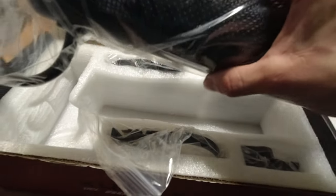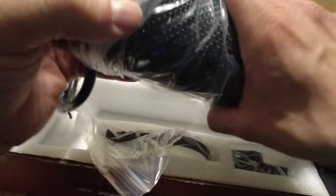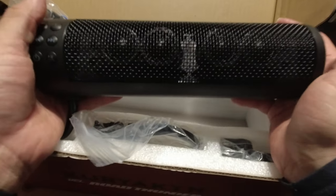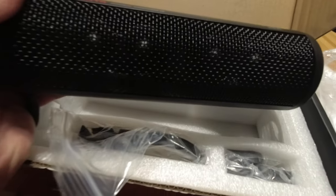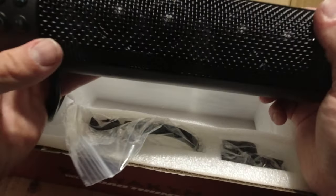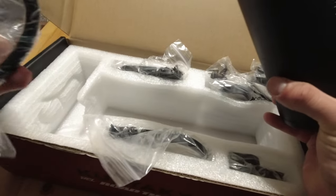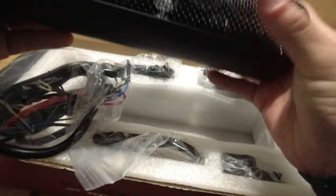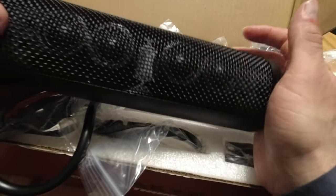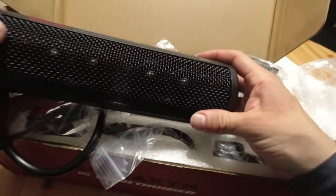Now we have the main unit — last but not least, the actual soundbar itself. Wow, this looks really nice. It smells brand new. Probably made in China, but anyway. There's a big thick beefy wire right there. It doesn't look like it's got huge speakers — it's got what looks like four tweeters. There might be a subwoofer in here because it's a whole tube, or maybe it's just because it's waterproof.